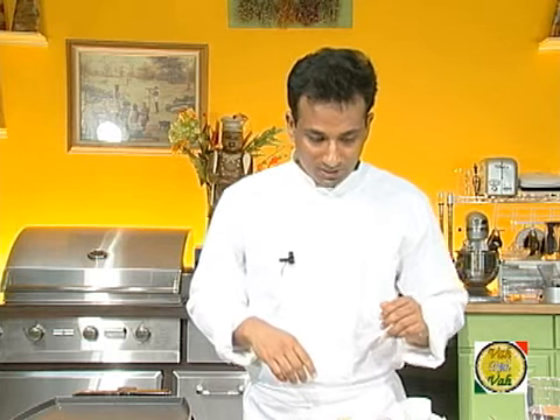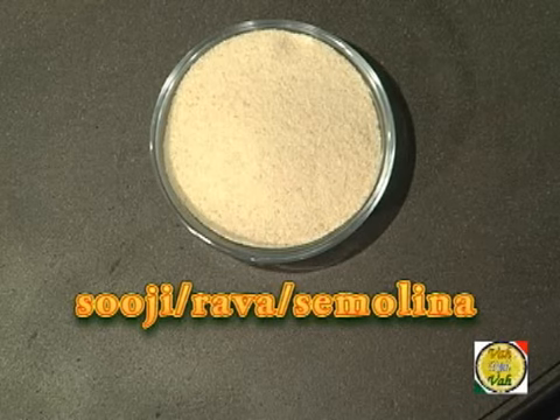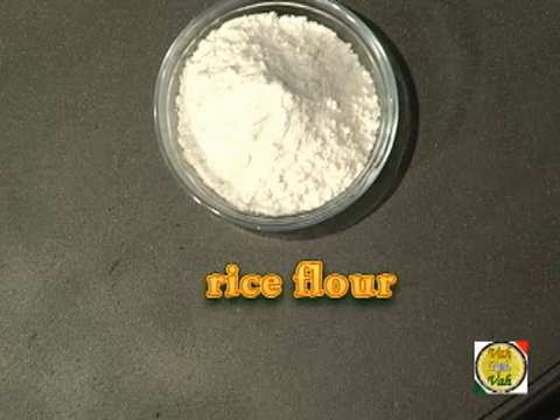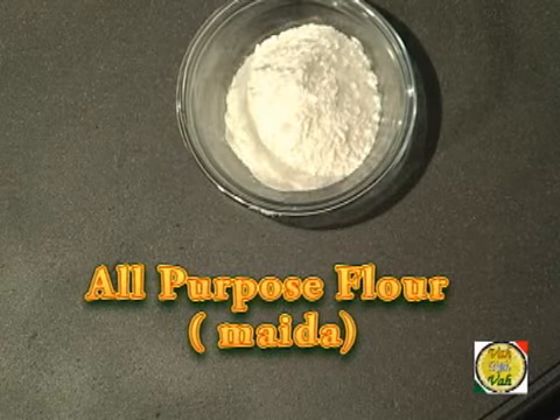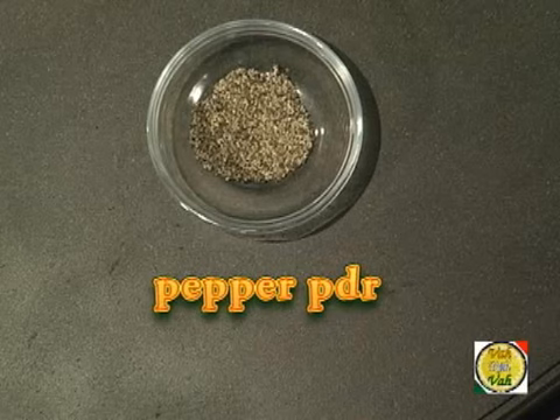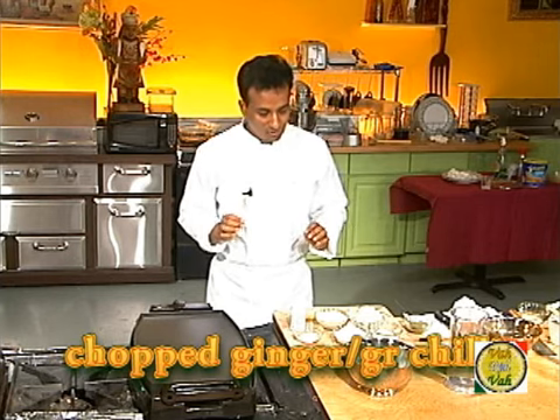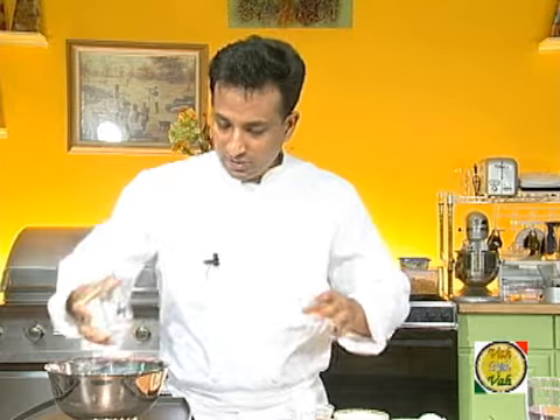To make this rava dosa we need: one cup of semolina, one cup of rice flour, half a cup of all-purpose flour, salt, pepper powder, hing powder, chopped green chilli, chopped ginger, and cumin seeds.